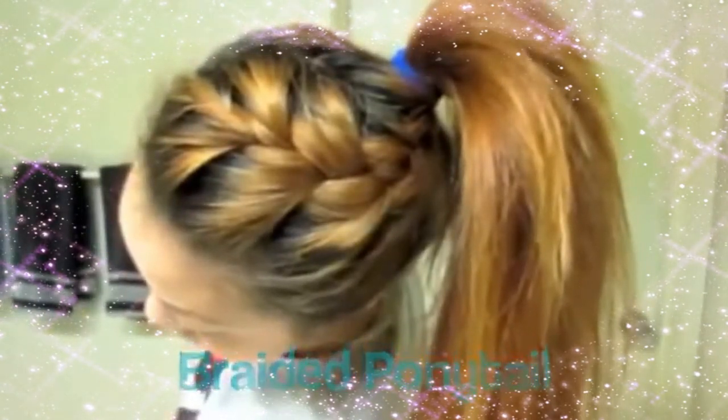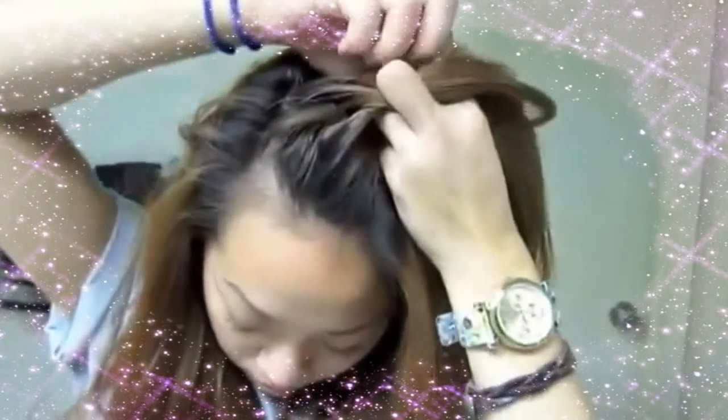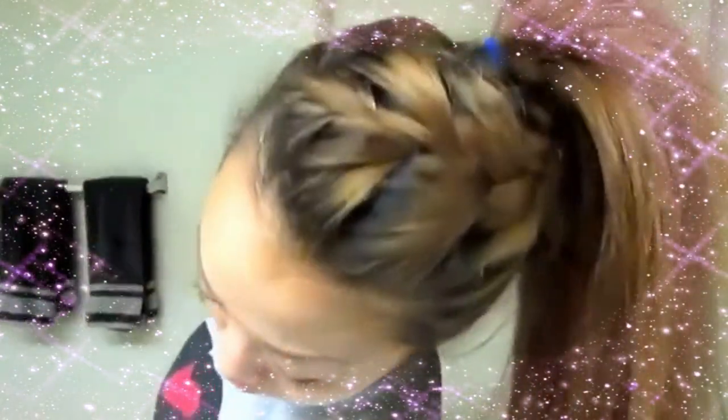This last hairstyle is kind of the same as the other braided one, except I'm taking more hair. It's the same concept — just taking hair, adding it in, and French braiding. Once you get towards the back where you'll make your ponytail, just braid normally. Braid a little bit extra in case it loosens up. You can secure it with a rubber band if needed, or just pull your hair back. Then pull to secure and loosen out the braid. And there you go, that's the fifth hairstyle.